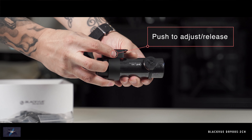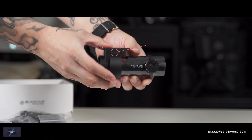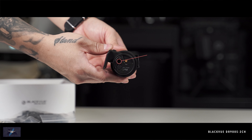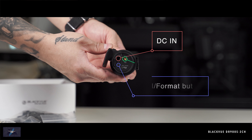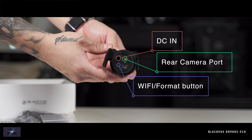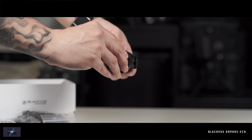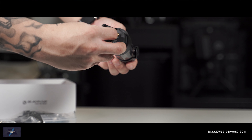While BlackVue products are a bit more pricey compared to entry-level dash cams, you definitely step up with features and overall quality that suits the price point. If you simply want a dash cam, any is better than none. But if you want parking mode, Wi-Fi connection, GPS, and 2-channel options, invest in this product and let the dash cam start working for you.